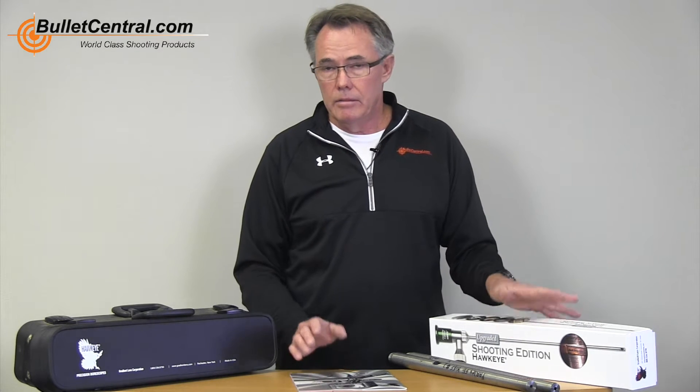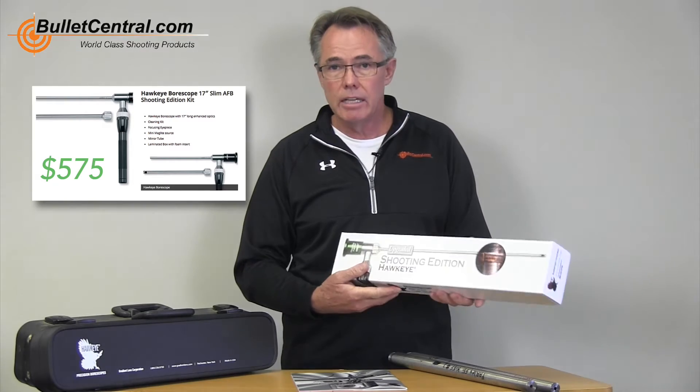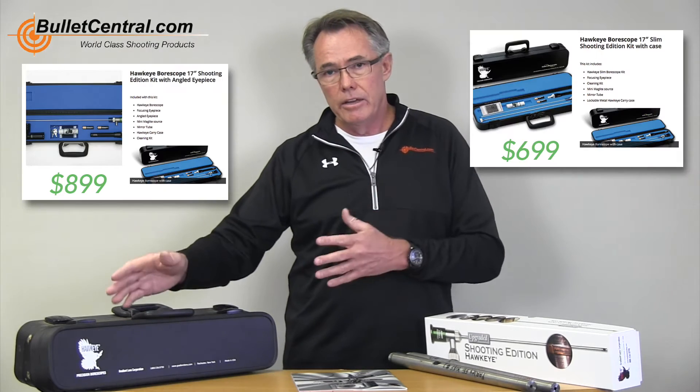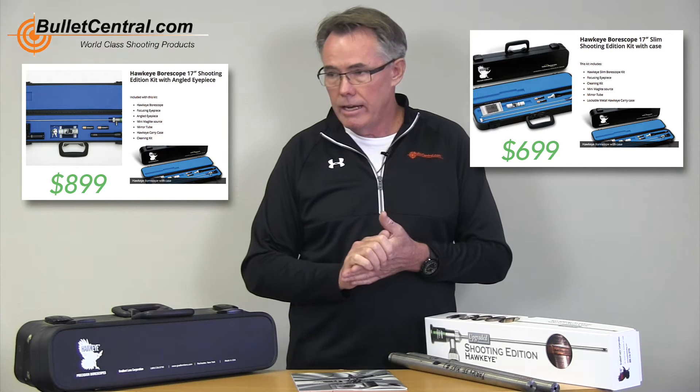The range we sell from Hawkeye and stock on our website is the Classic Slim, the rigid borescope. We sell them in the basic box, which is just under $600 — about $575. If you want a nice protective metal case, you're moving up into the high $600s, probably about $700. And then almost $900 if you want to have a right-angle eyepiece.